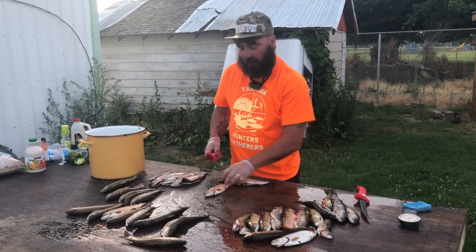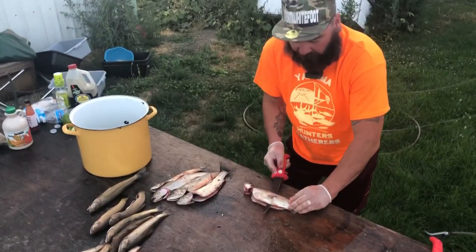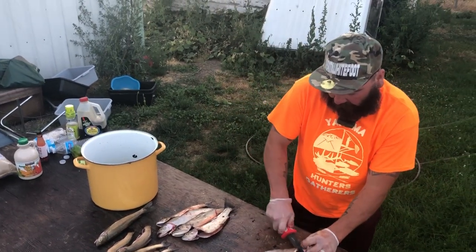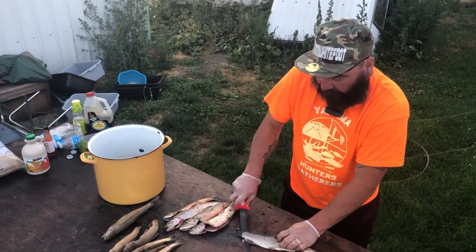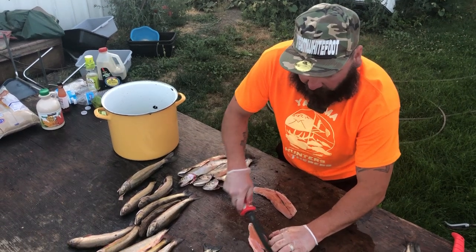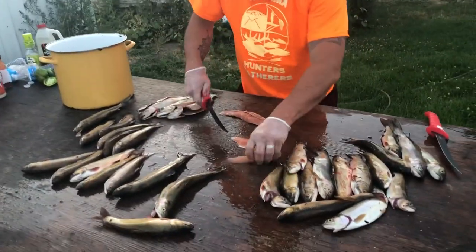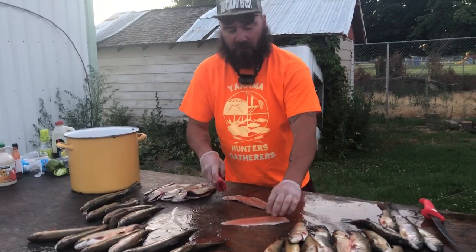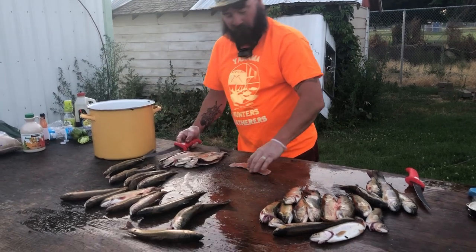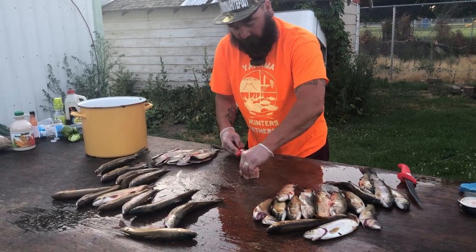Once we do that, then we're going to start filleting them. Same thing as a salmon — just run it down and then pop it off like that, hit the backbone, pop it off. We're not keeping the bellies or anything like that, so we'll just eliminate that and take it all off. With trout we're going to break them up into thirds or so, so that way we can smoke them. Just like a salmon, go down the cage, follow it down.